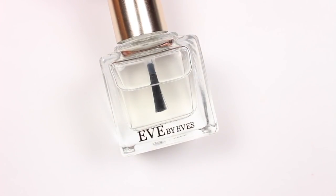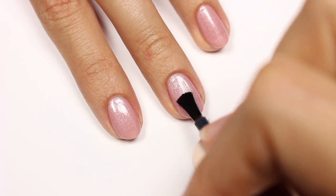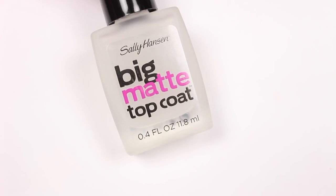The big secret to creating a perfect matte manicure is to apply a glossy top coat before the matte top coat. Don't forget to cap the free edge. This is a really simple hack but it makes all the difference because it leaves your nail with a really smooth surface. Now of course apply your matte top coat.